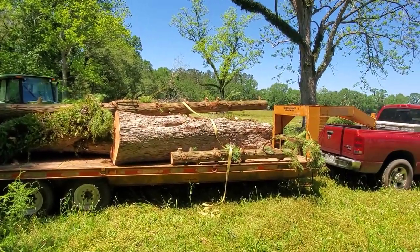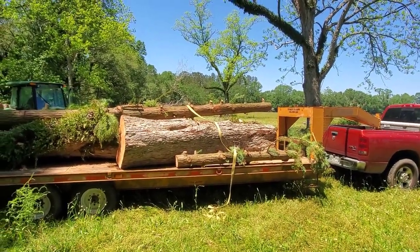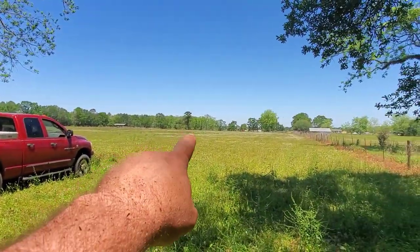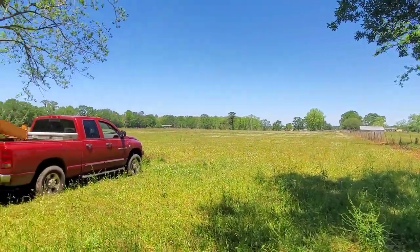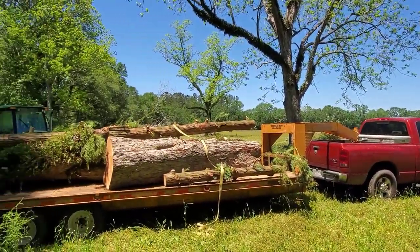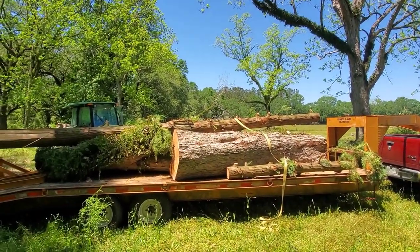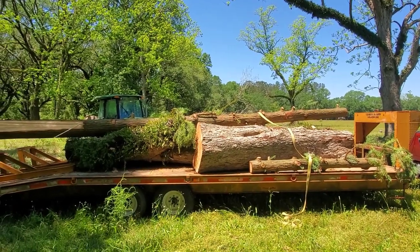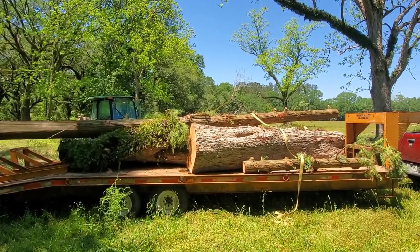Pretty dang decent haul. So, pecan and Chinese fir. We're going to strap this down and there are a few more logs way up there by the road which we're going to go ahead and get now. I think I've got enough room for another 1,000 pounds or so. Stay tuned — then we'll get to the conclusion of the review of the 365 Husqvarna chainsaw.